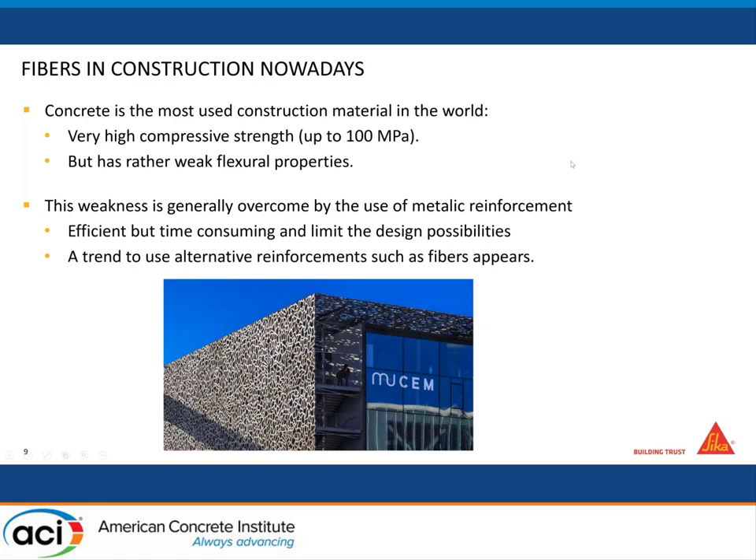Fibers are already used nowadays — here is this beautiful facade of the museum in Marseille in France. It's already possible to use fibers as reinforcement. Obviously they are not as strong as rebars and obviously have weaknesses, but this is part of the work I will show you today — that it is possible to use fibers as reinforcement for 3D printing.